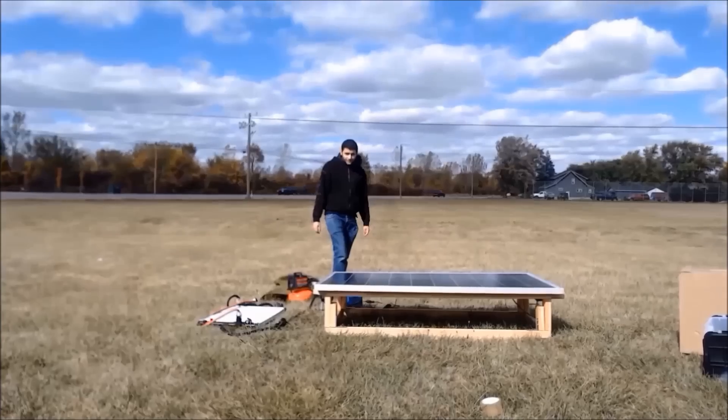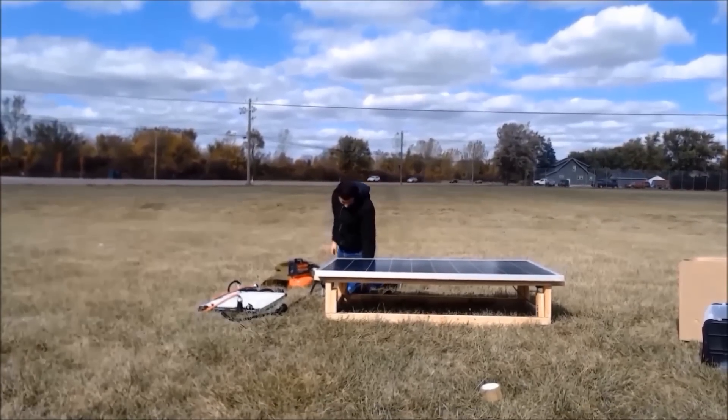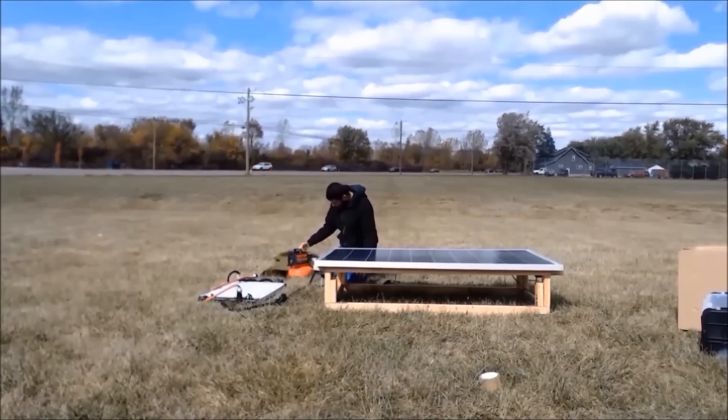Now I'm just moving some of the items around, and I'm testing power output.